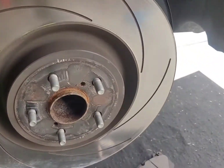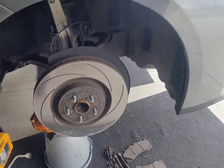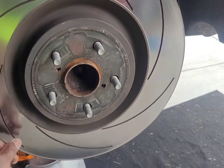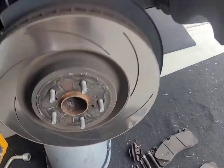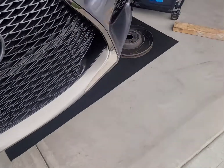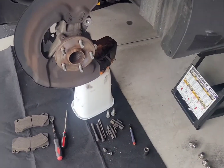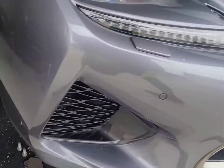Right now I cannot get this thing to budge — it is stuck in there. But if you see these slots right here, they are made for 13 millimeter. Now watch — I'll walk over to the other side. Bam, off! It is off. Let me show you what the trick is so you don't have to go buy anything — everything you need is already with the car.